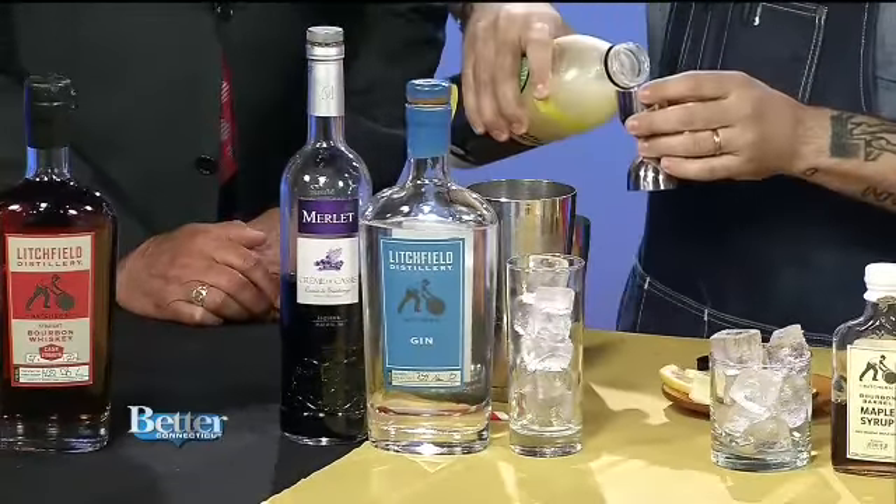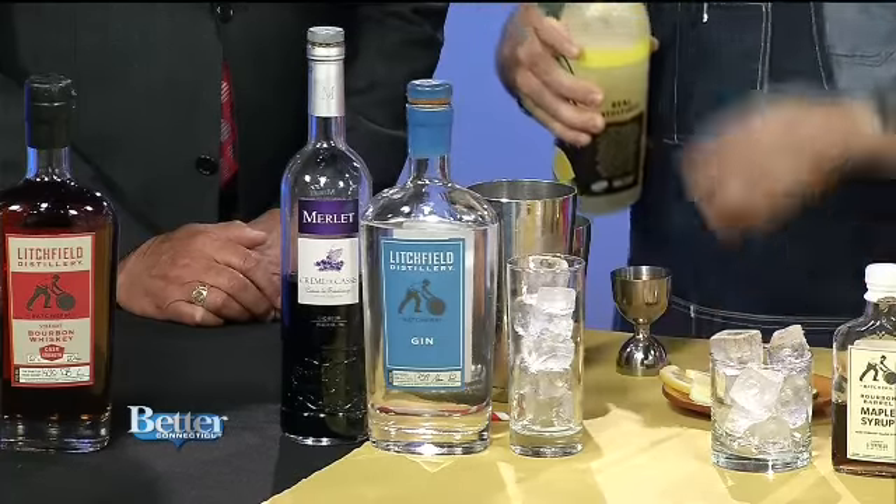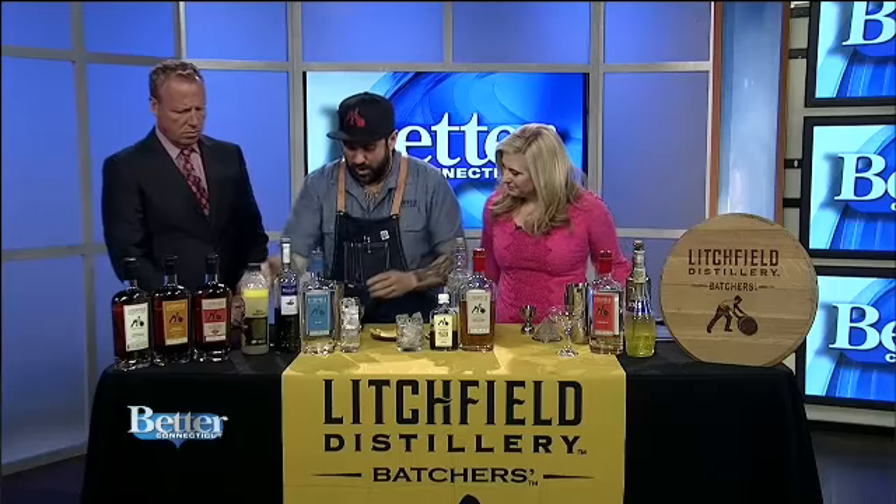So right now we're doing an ounce and a half of Litchfield gin, made right here in Litchfield, Connecticut. We're doing some ripe lemon sour — three ounces of ripe lemon sour. We're going to give that a quick shake.